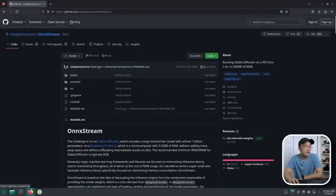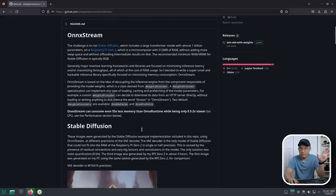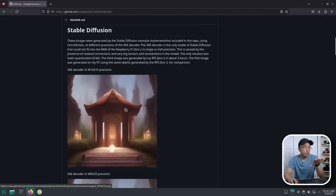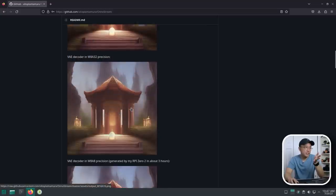This is the GitHub from VitoPlanTumora — I apologize if I butchered your name, but you've got something really good going on here. As you can see there are only two commits and the latest was from last week, so this project is very fresh. It gives a basic description of what it does, and it's pretty cool how he uses the streaming or decoupling interface. It also shows a couple of examples using the Raspberry Pi Zero with different decoders, and they look almost exactly the same.